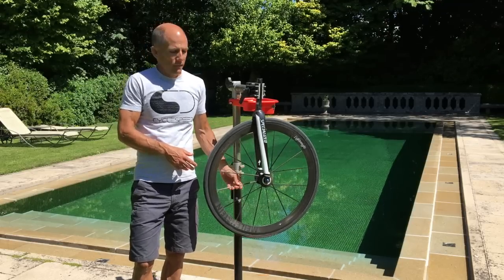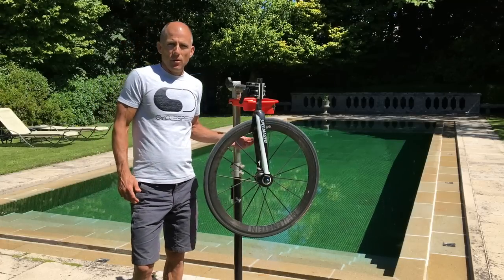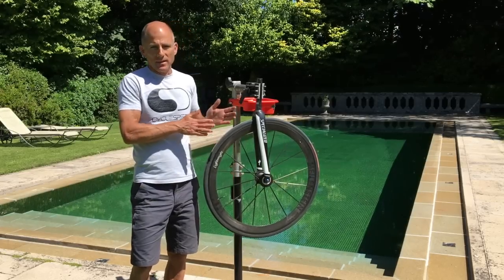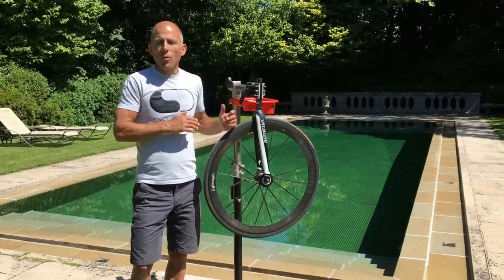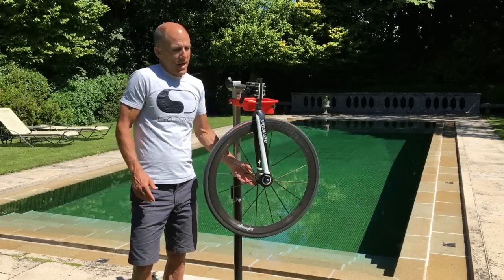We know full well that bladed spokes are where it's at for aero efficiency. Companies are hiding the nipples so they're not in the airflow. It's out there, people know about it — but when you get aero data from companies like Zipp and Envy talking about performance at this yaw angle, that's important sure, but you are not getting the full picture if they're not telling you the power required to spin the wheel.